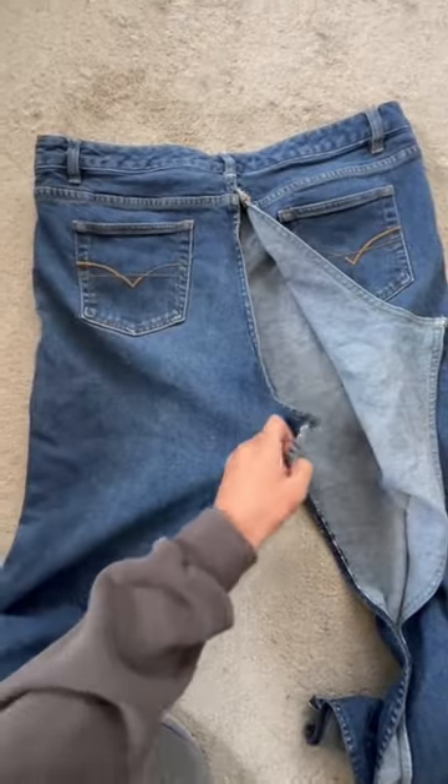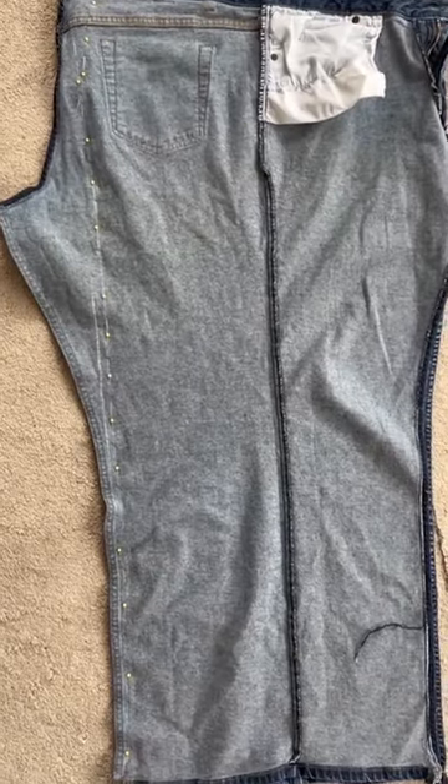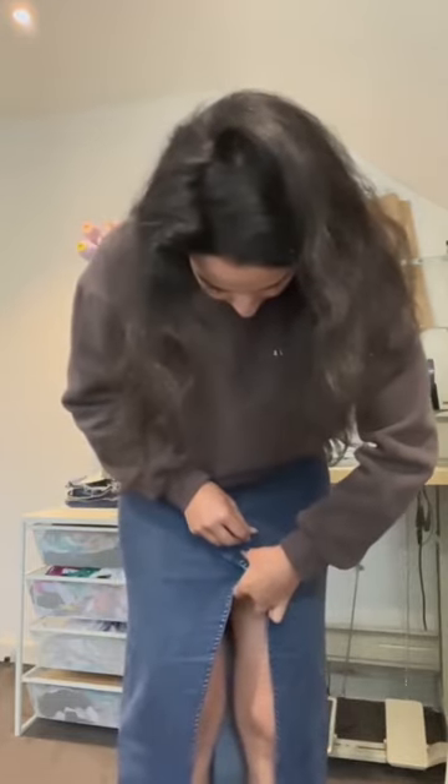This is what you are left with, and then you just want to have these overlap — actually, you want to have them straight. If you try to make a skirt, you have to have that back seam straight and then just join it together. Then with the front, overlap it.